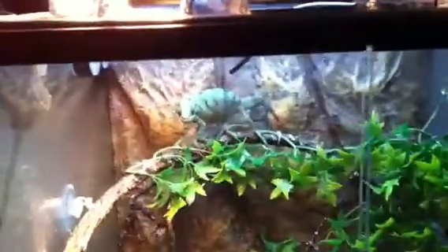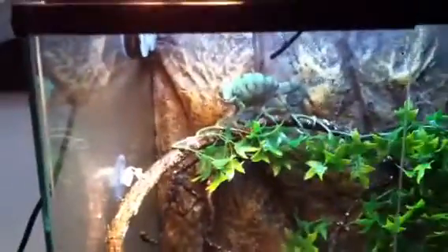I hand mist because I don't want to put a mist king on it — it'll soak the whole thing. He drinks off the leaves but he usually drinks at this spot right here where the dripper is. I don't even use the bowl for him drinking.